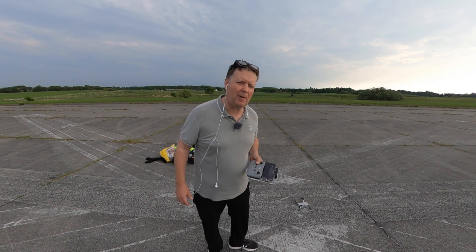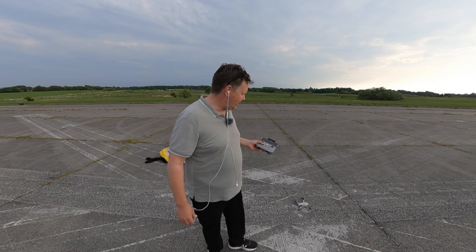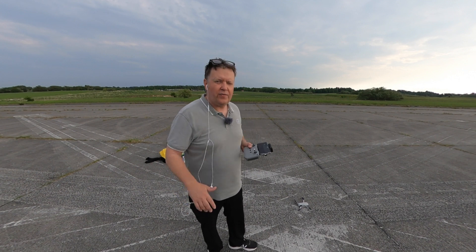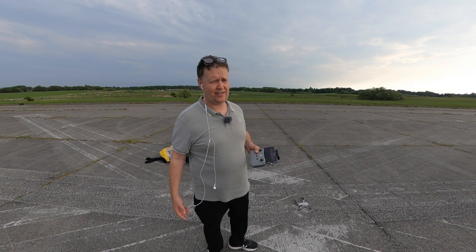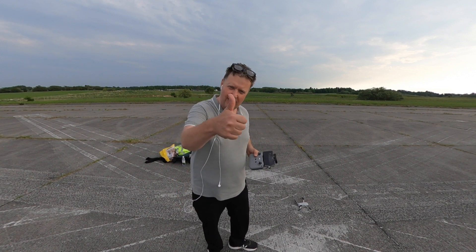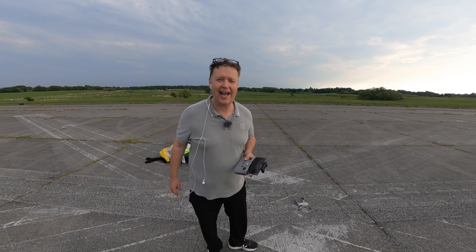For those of you who have decided not to buy the Mini 3 Pro, there is a chance to pick up one of these through a link in the description below. If you're interested in watching some of the hundreds of videos I've made around the Mini 2, I've compiled a playlist accessible through the card. I hope you liked this video — if you did, feel free to give it a like. Thank you for watching and I'll see you around.